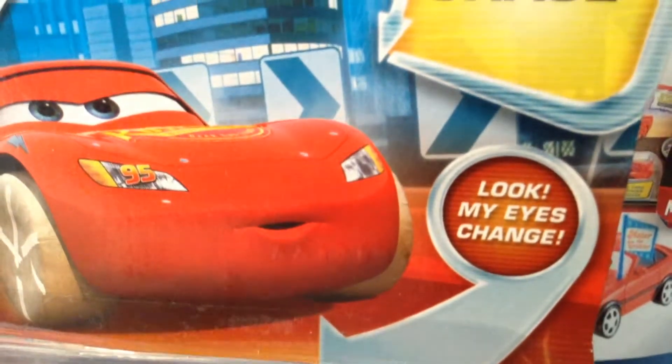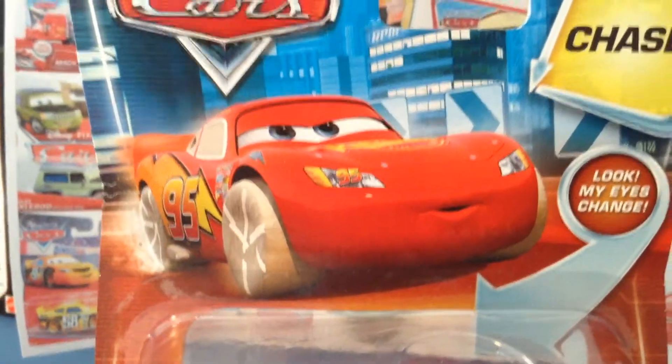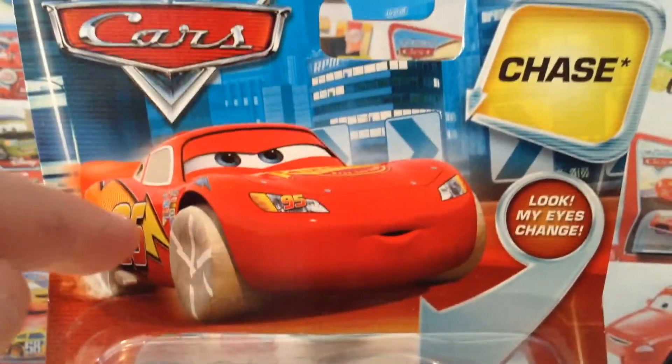Anyway guys, welcome back to yet another review. So today we're going to be taking a look at, of course, Paint Mask McQueen, another car I've received for my birthday. So guys, let's get started.